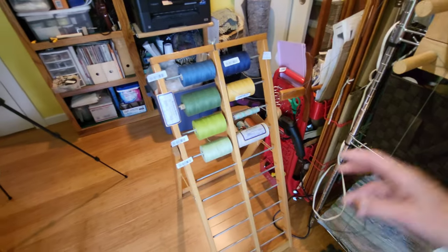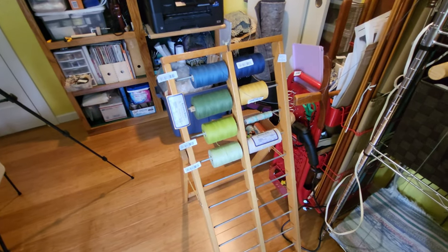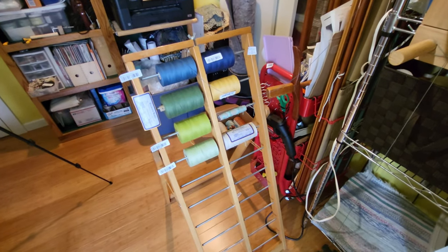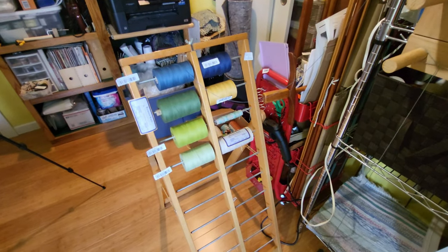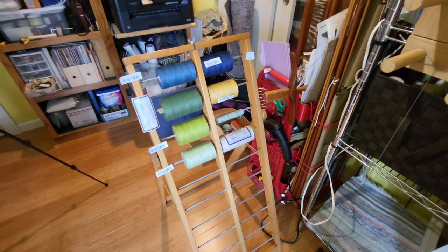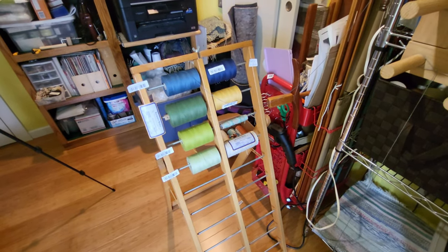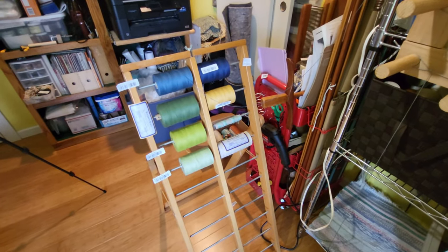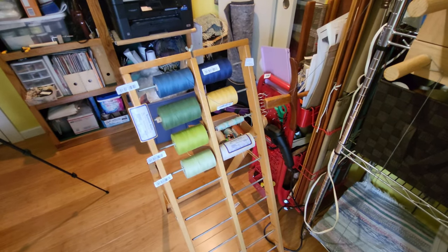This particular warp that I am doing has four colors, and I am doing four sets. So I have an order for four sets of towels in four different colorways, and it's going to be an interesting warp.